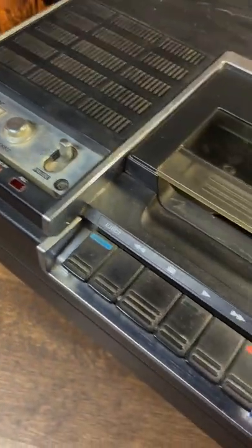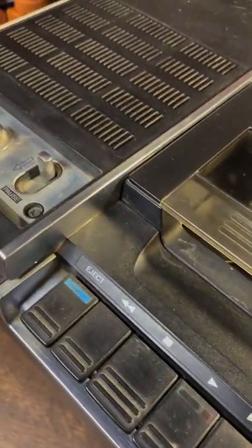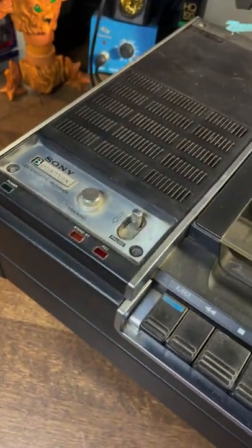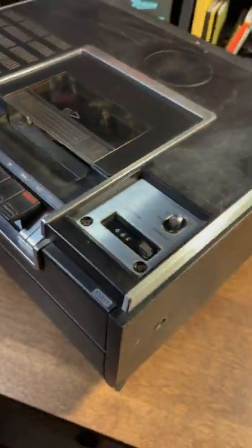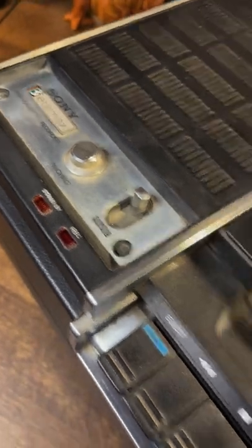I've gotten the Sony SL-6200 Betamax player out and as you can see it's pretty filthy — a lot of stuff going on here. Not just dust, a lot of grime and dirt, and it looks like a sticker was on here. It looks pretty gross. The side is all scratched up and even peeling a bit. I'm going to start by giving this thing a good cleanup — I'll show you how I do that so you can see the before and after. I've already cleaned one side a little bit so you can compare.